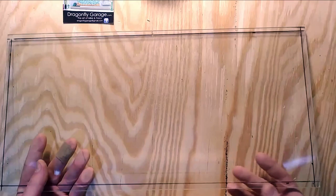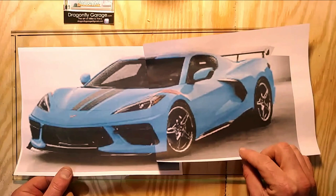Thanks for joining me today. This is a 2019 C8 Corvette in Rapid Blue Launch Edition.